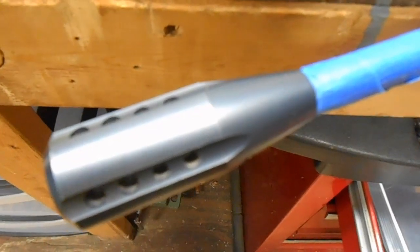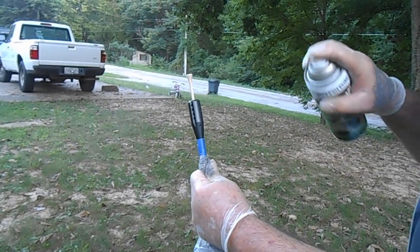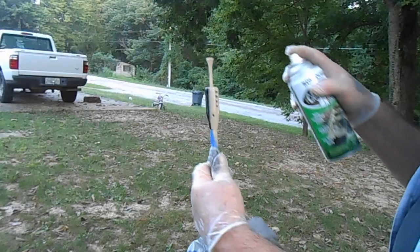We're going to go ahead and paint the moderator in that tan color too. Now we're getting the moderator — we're going to do that in the desert tan color.